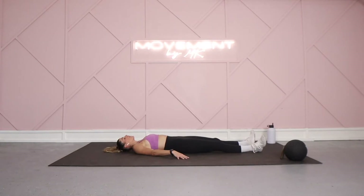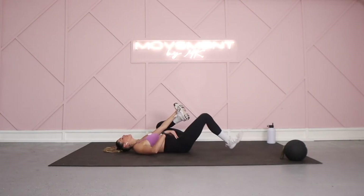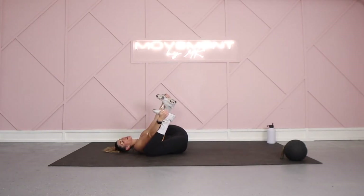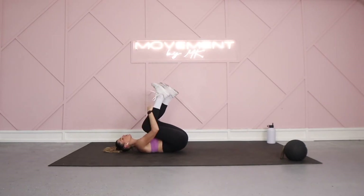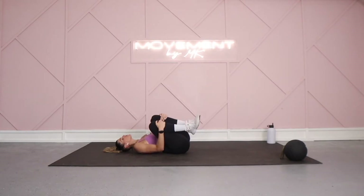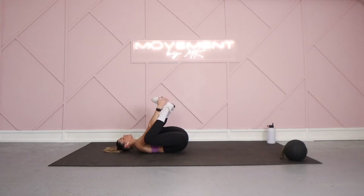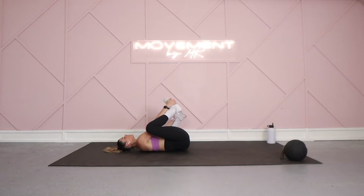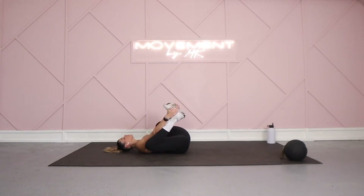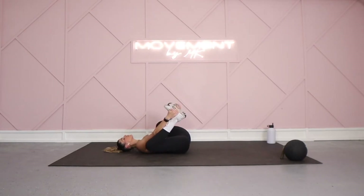When it feels right, come into a happy baby — bring your feet up to your hands and rock side to side, back and forth, whatever feels right. If that's too much, just come into a basic roll side to side with your knees tucked in. Whatever feels good for you feels good for me. Today is just all about taking time to step back and tune in to how your body's feeling.